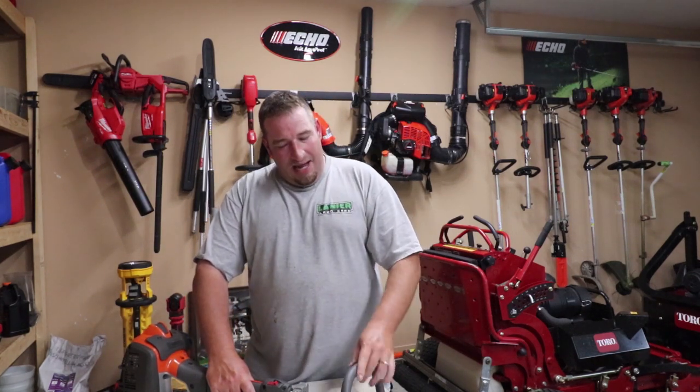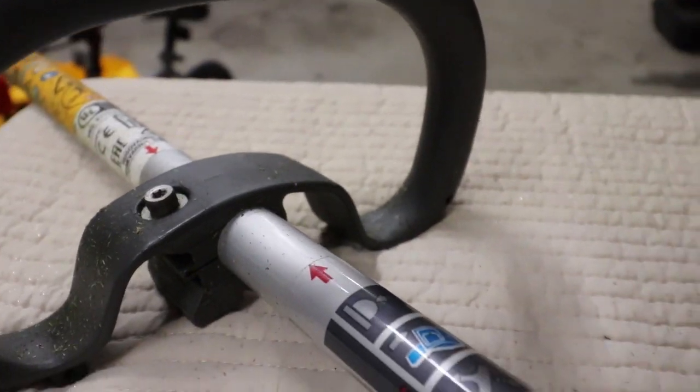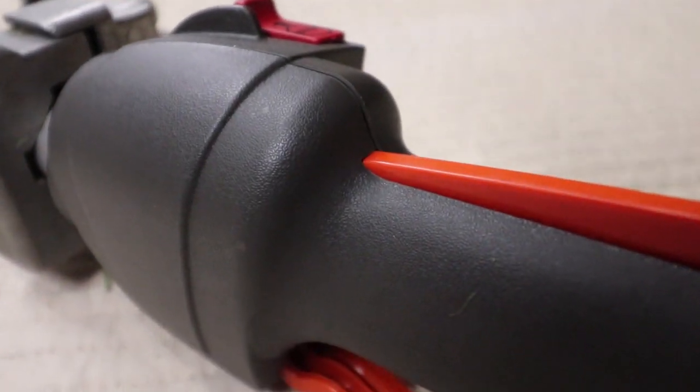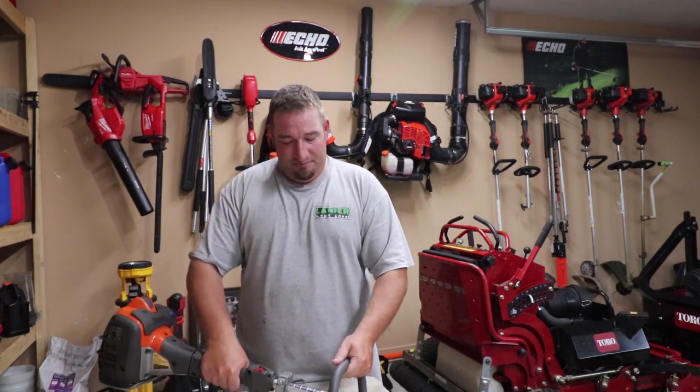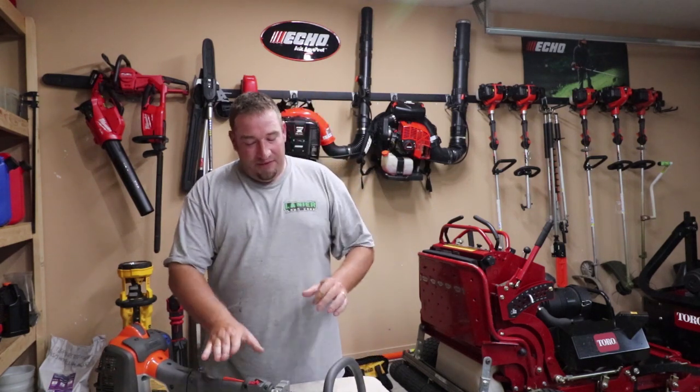Now let's get into some things I do not like about this trimmer. One — I do not like these handles being plastic. I believe that when you spend $300 or more on a commercial trimmer, these should be very comfortable. Holding this hard plastic all day is not comfortable. That's actually another reason I switched from Steel products — they just felt cheaply made. That's exactly how I feel holding this. I'm not a fan of the hard plastic grips. I wish they would add some rubber molding around these to make it more comfortable for everyday, all-day usage.